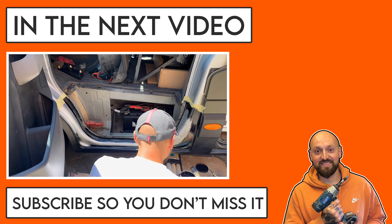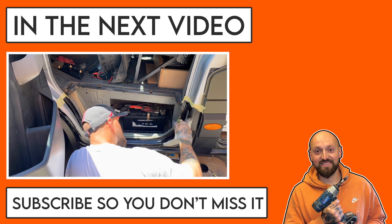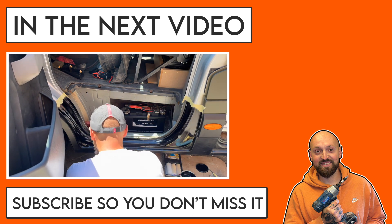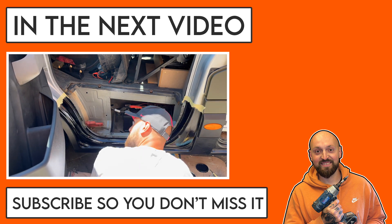In the next video I'll be painting all of the door jams, so keep an eye out for that one. As always, thank you for watching - if you haven't already, please subscribe to the channel and I'll see you in the next one.